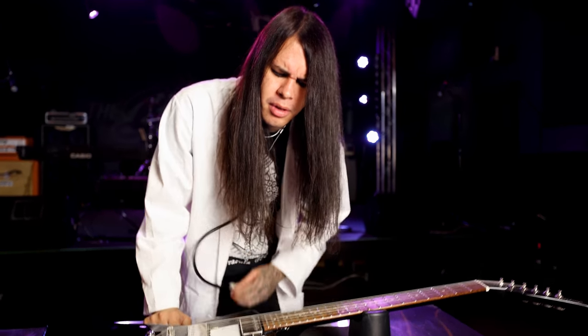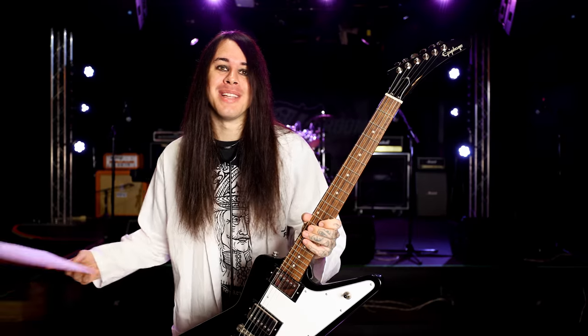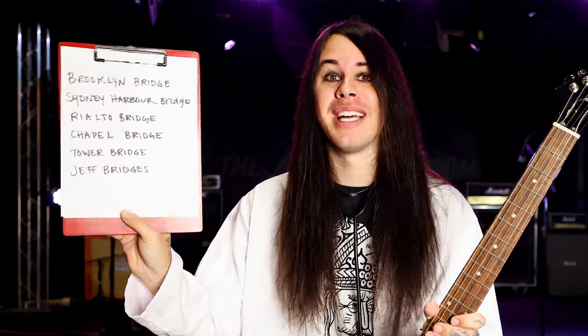That is not normal. Hey guys, welcome to another video today with me, Dr. Austin. We're gonna go over guitar bridges today. I had David write me up a list of guitar bridges, but I don't think he realized what kind of bridge I meant. Anyways, let's get into the video.